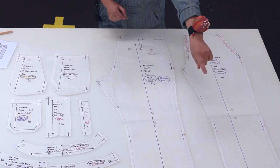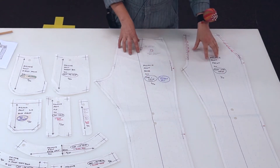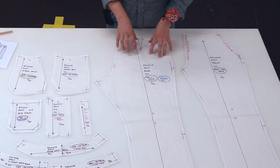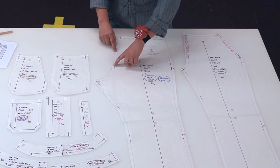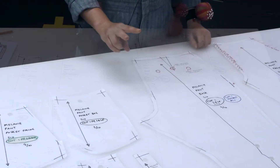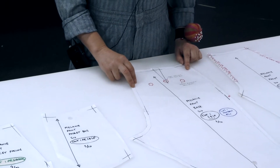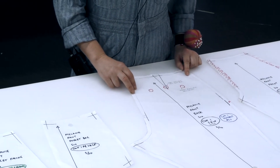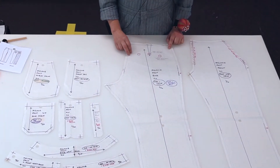If you took out a measure you would see that the seam allowance around these patterns is 12 millimeters all the way around, and on the hem it's three centimeters. This is the back — I know it's the back because at this point here we have a double notch. When we have two notches on a pattern piece that indicates it is the back. For example, on a back armhole pattern you will see two notches, and on the back of the sleeve head you will see two notches.